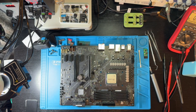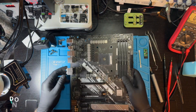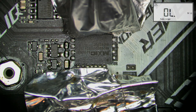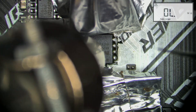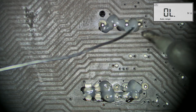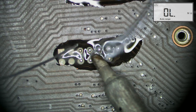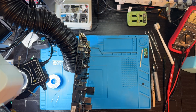I measured all the power rails near the PCH and didn't detect any clear shorts. That's why I decided to reinstall the BIOS chip and remove the burned socket headers.